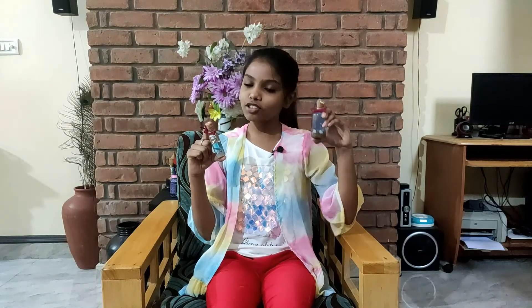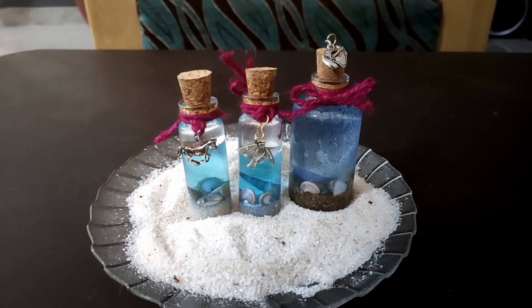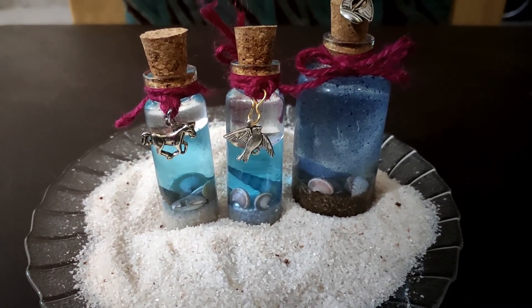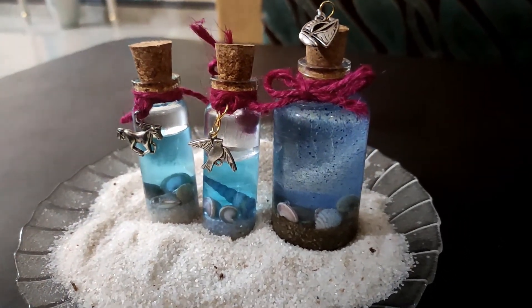Guys, these are the two methods for making a beach in a bottle, and these are worth doing. If you have resin, you can do this. If you don't have resin, you can use baby oil and water. These are so pretty. If you gift a friend, they will surely like this. I hope this video inspired you to make this miniature beach in a bottle and decorate your room or desk, or gift it to a friend.